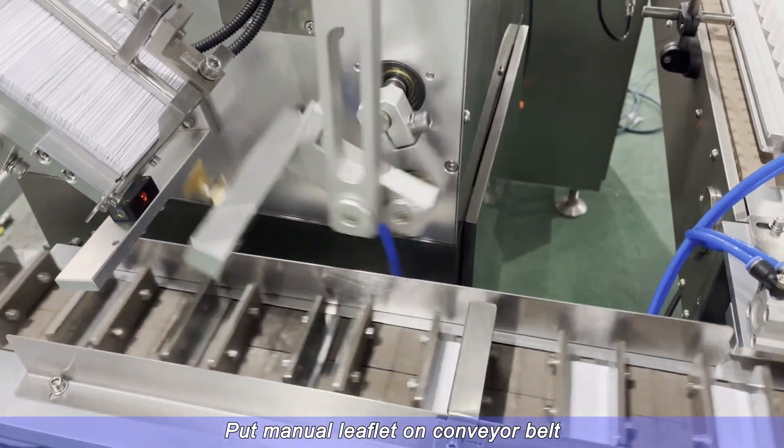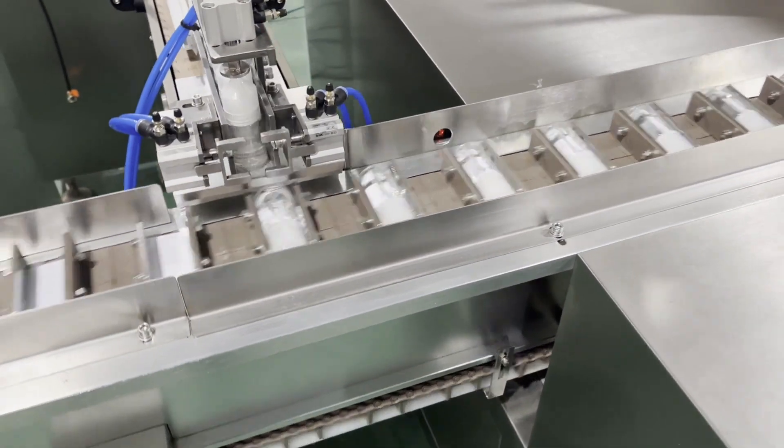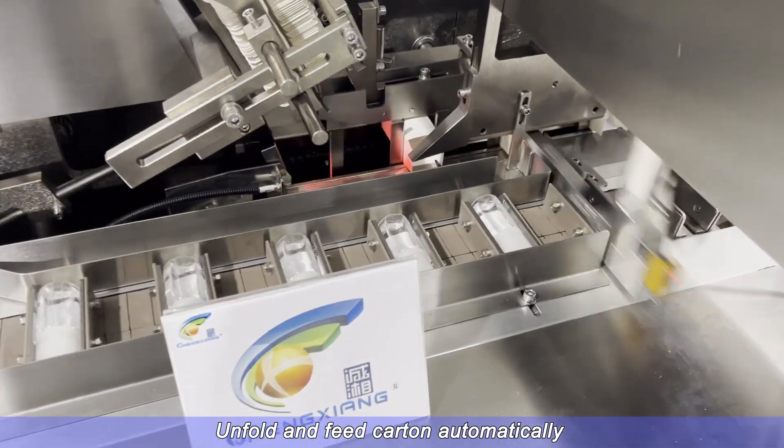Put manual leaflet on the conveyor belt. Unfold and feed carton automatically.